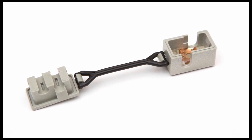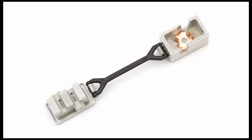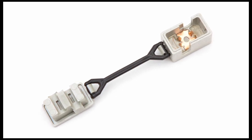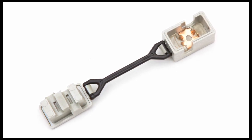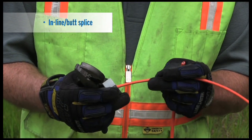After exiting the micro duct, the TraceSafe connector is used for making lateral connections and inline splicing. The connector is easy to use and requires no stripping of the insulation, making it corrosion resistant and a great time saver in the field.